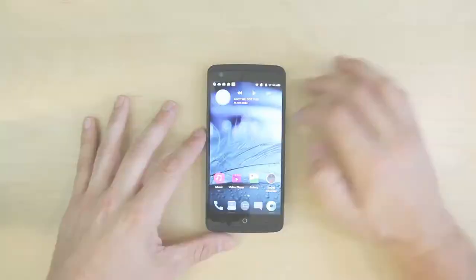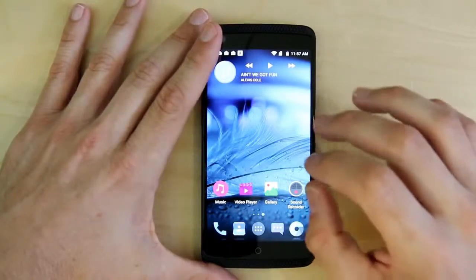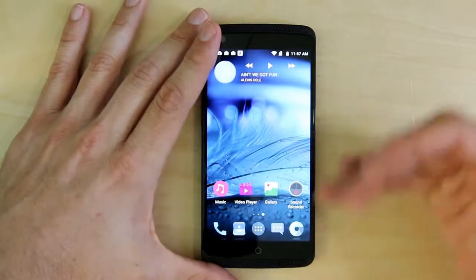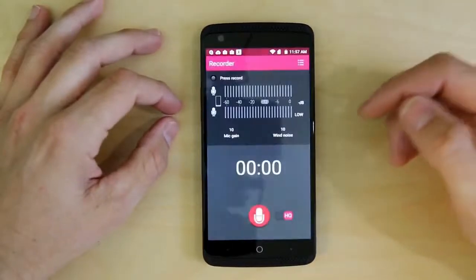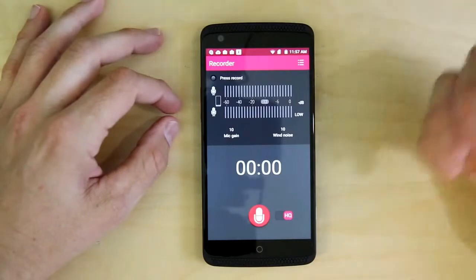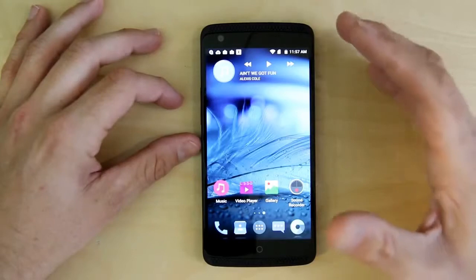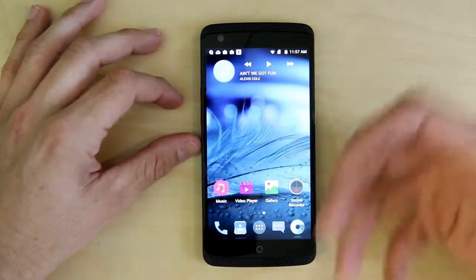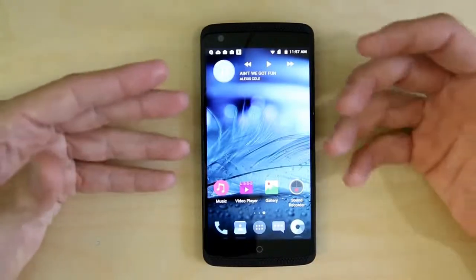ZTE is claiming this is the first true hi-fi sound device in the US. It's got two dedicated audio chipsets — an analog-to-digital converter (ADC) for improved recording and a digital-to-analog converter (DAC) for better playback. So this thing has a built-in sound recorder you could hook up a high-quality microphone to, and the DAC gives you superior playback, especially when you use high-fidelity headphones like the JBLs included. The built-in speakers are also probably among the best I've ever heard.